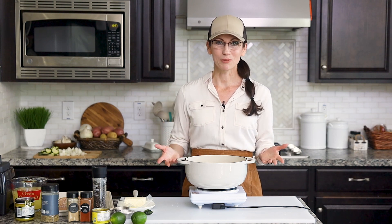I'm going to show you how to cook this chili in a cast iron dutch oven, but in the recipe card I also give instructions for how to cook it in a crock pot as well as an Instant Pot.